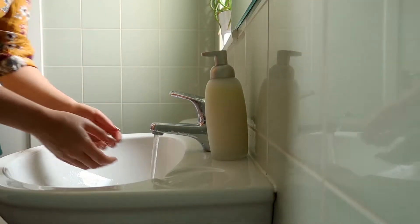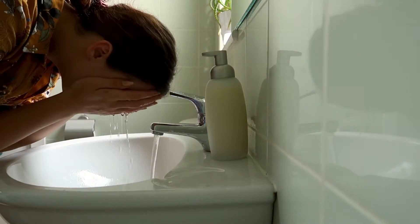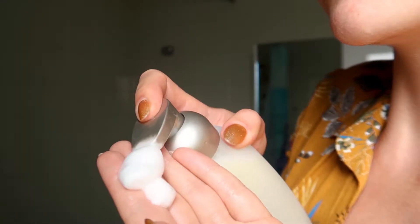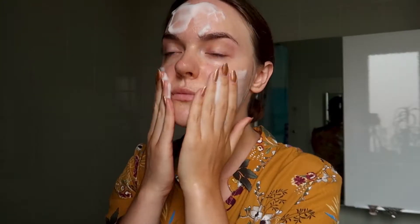To use this product I wash my hands and then I wet my face thoroughly with water — look how nicely it foams up — and then I just massage the product into my skin in circular motions. This face wash is ideal for dry skin.